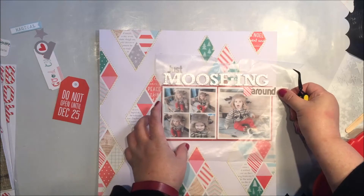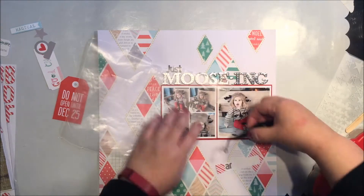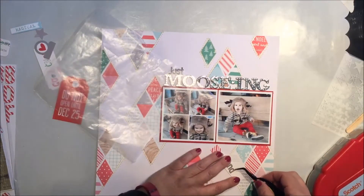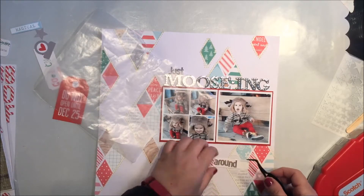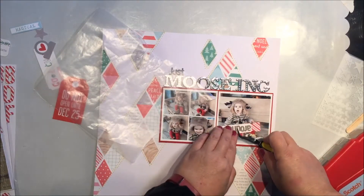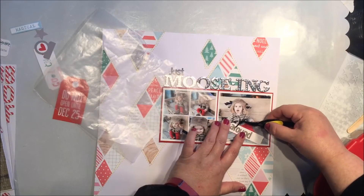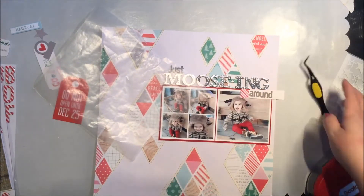I decided to use a piece from the LA Studio bits-and-pieces die cut shapes as a perfect little landing spot at the end of my title. She did a great job with this Good Cheer line — I love the quilted paper, the wood veneers, everything in that line was really nice. We got a lot of LA Studio products in this kit. I'm meticulously placing and lining those alphas up.